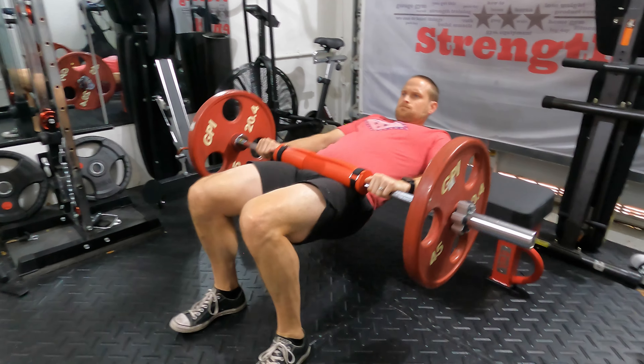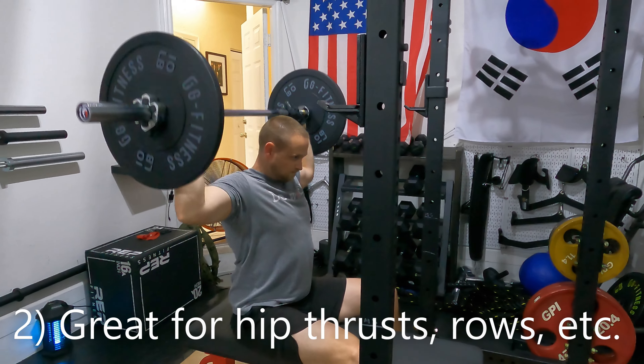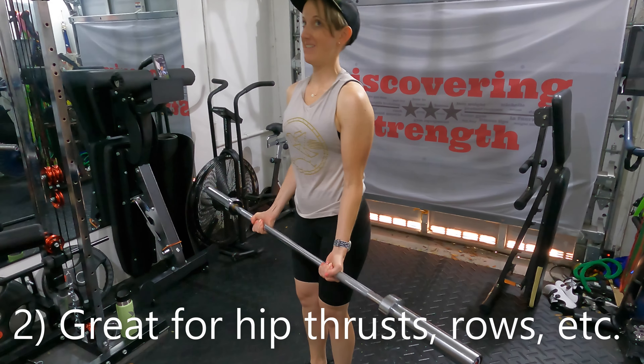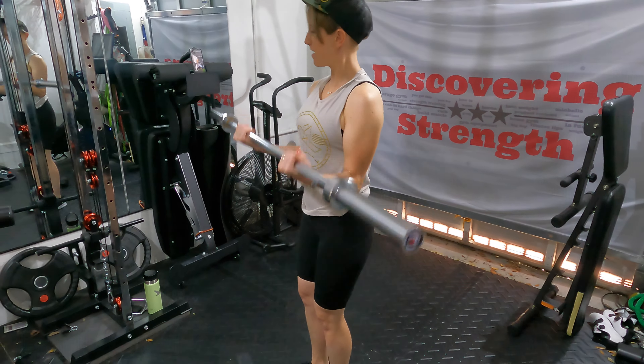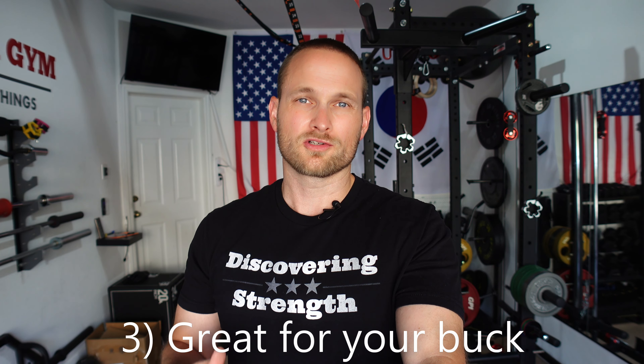I really have enjoyed using this barbell for movements like hip thrusts, bent-over rows, overhead presses, and similar movements. Another big selling point for me is the price tag. You can pick this up on the Titan website for about $75 including shipping. When you compare that to shorter barbells from Rogue, you're still looking at $200 or so for one of those. So I do think it's a great bang for your buck.